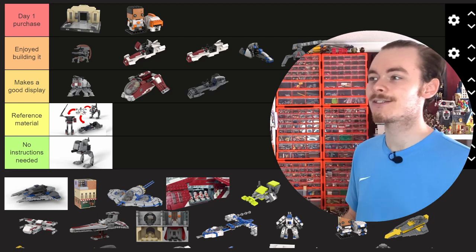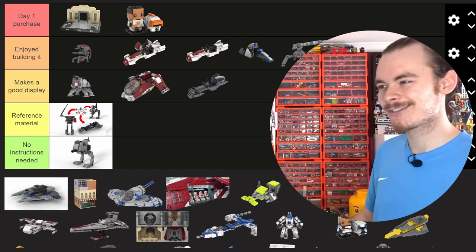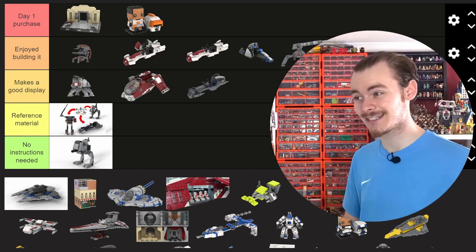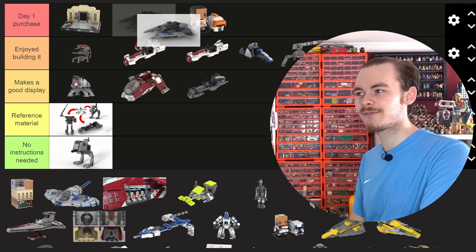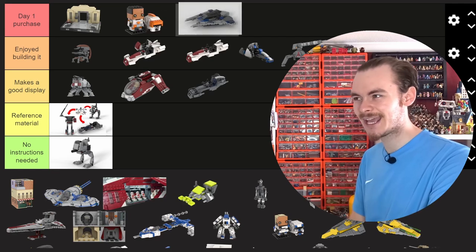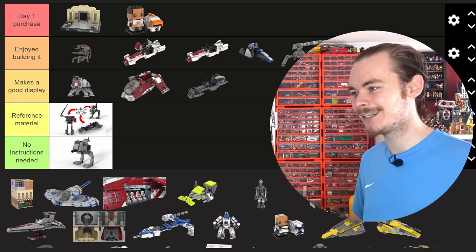We also have the Fang Fighter, which I think because of the size of the ship some people would rank down. How this looked with the TIE Interceptor behind it was great, but I can't justify a day one purchase because I don't think a Fang Fighter is really on anyone's wish list. I definitely enjoyed building it, so it can go right next to the AV-7 turret.